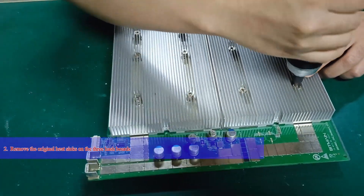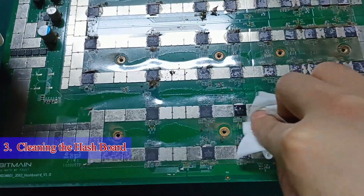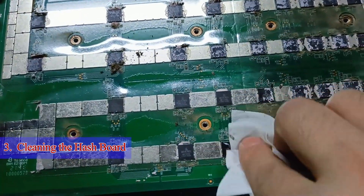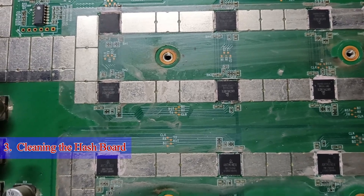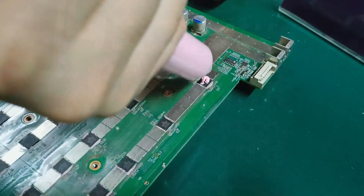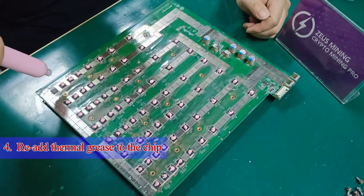Step 2: Remove the original heat sinks on the three hash boards. Step 3: Use plate washing water to remove the residual silicone grease on the surface of the ASIC chips. Step 4: Reapply new thermal grease on the surface of the chips.